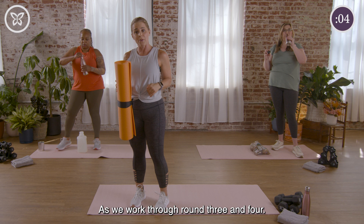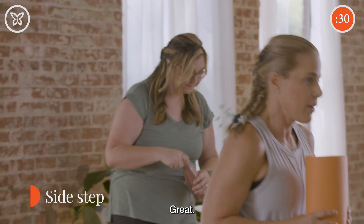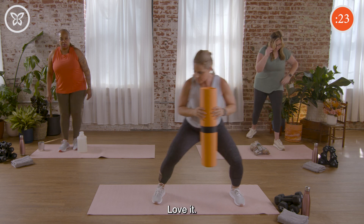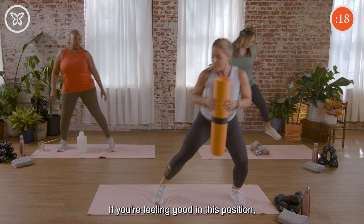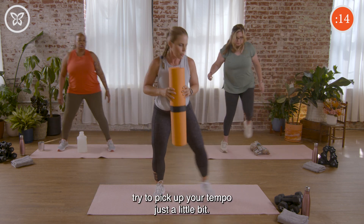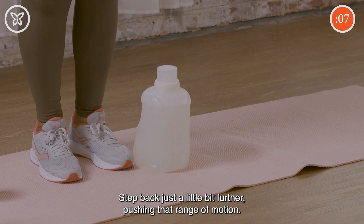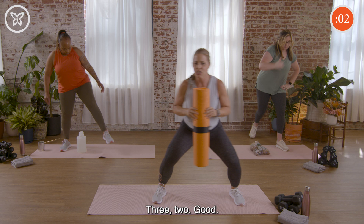We are at the halfway point, so this is a great time to grab that drink of water and sit down if you need to. Good work everybody — way to stay hydrated. This is round three, so you should be nice and warmed up. If you're feeling good, try to pick up your tempo just a little bit. If you're going up and over something, maybe lift that leg a little bit higher and step back a little further, pushing that range of motion. Three, two.